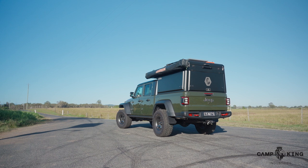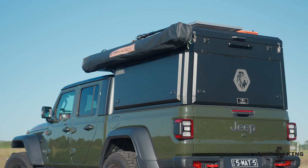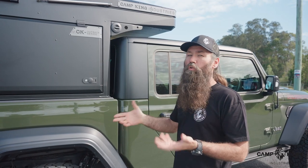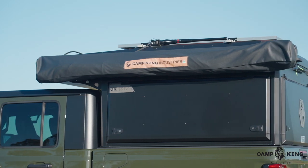If you're not aware, we obviously do these integrated units for a specific line of models, like most mid-sized trucks, utes, Gladiators, Tacomas, a whole range. The unit itself is a canopy and tent integration — that's the whole concept of it.